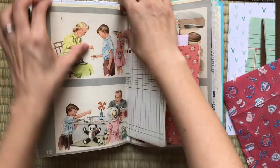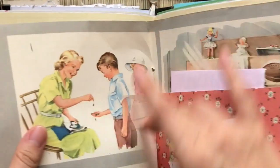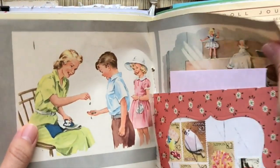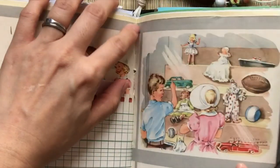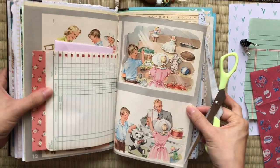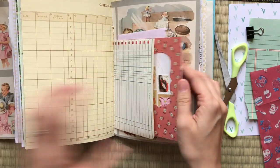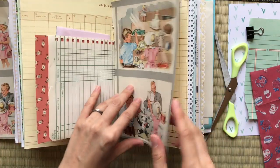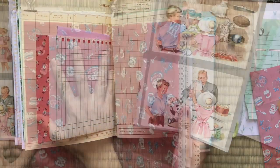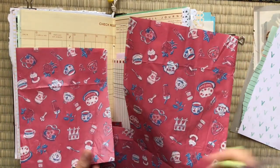I decided to carefully remove these two pages — they're just too pretty and too cute to use as a backdrop, and I just wanted to keep them for other journal purposes. I don't know how Johanna's gonna feel about it, but I actually end up doing this often: if I find paper that I really, really like, I'll end up ripping some pieces out of the journals. Anyways, I decided to keep those papers for myself.